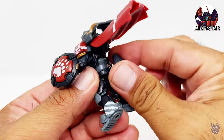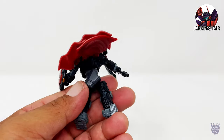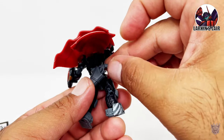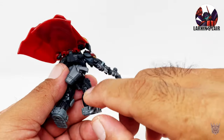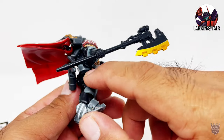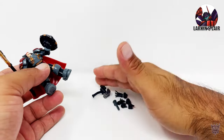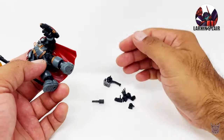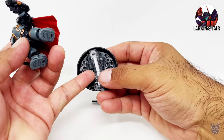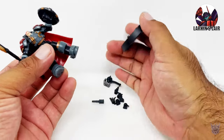I forgot to mention the holster actually pegs here on the back, and then the gun can go inside like so. Not the best place to put a gun — I think I'd rather have it on the thigh. Now unfortunately, there's no place to store the extra hammer, grenade, and hands. But the fact that I could store all this on the bottom of the base, I'm willing to overlook that.